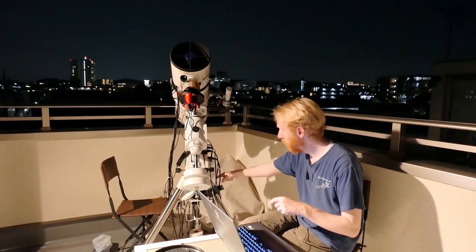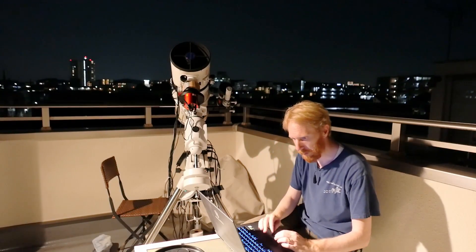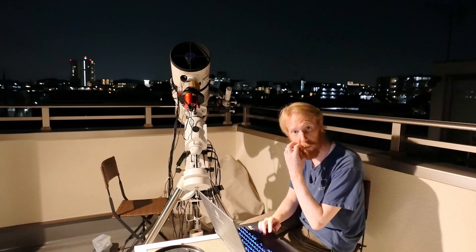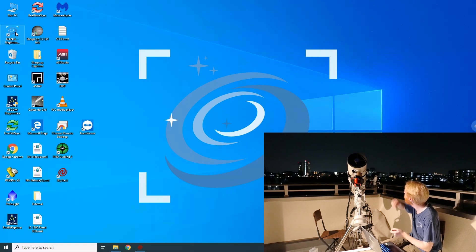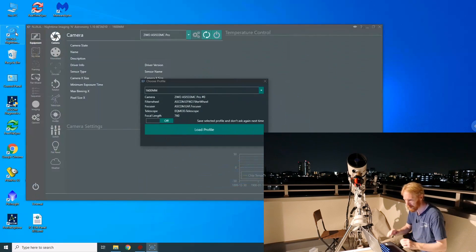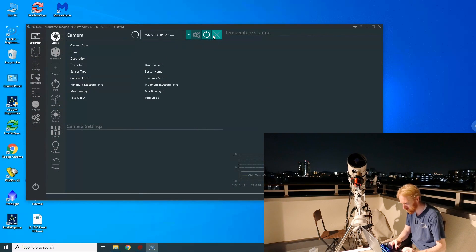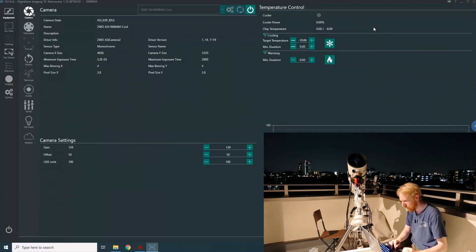Here I am, connected to my little computer that connects to everything. I'm going to launch Nina just to connect the scope and slew to the moon. Hopefully it's going to work — I might have to do some plate solving. I don't know why this setup is trying to use the 533 — we're going to make it use the 1600.